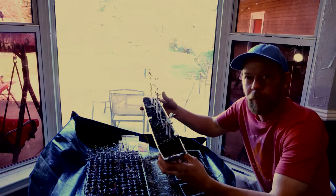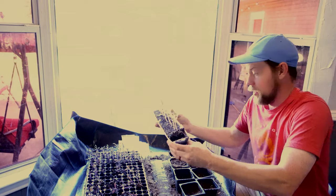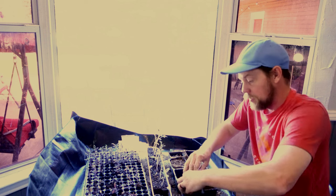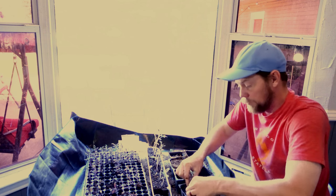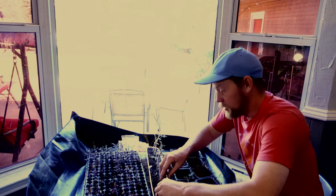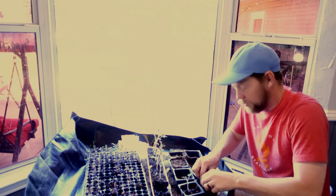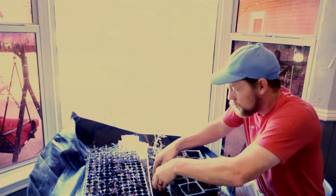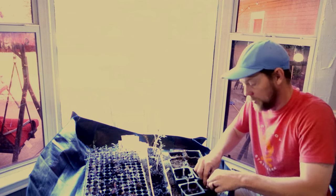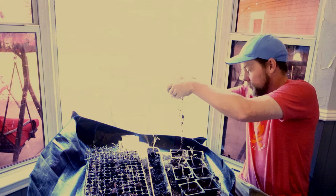I'm going to pot up these crimson tomatoes. I'll just take my fingers in and pull them out. As you can tell, the roots are spread all out but it comes out pretty easily — not quite ready to plant them but I'm going to up-pot them real quick. Wow, look at those roots.